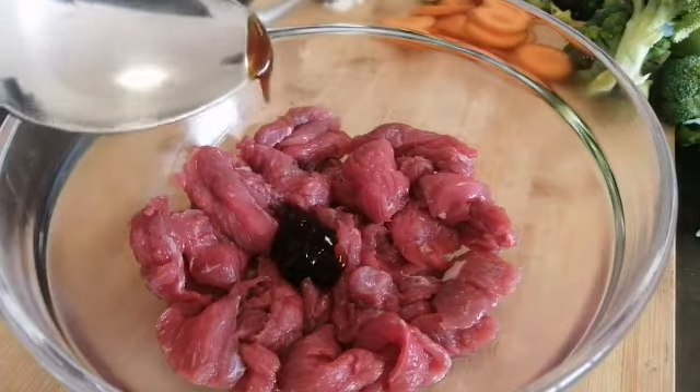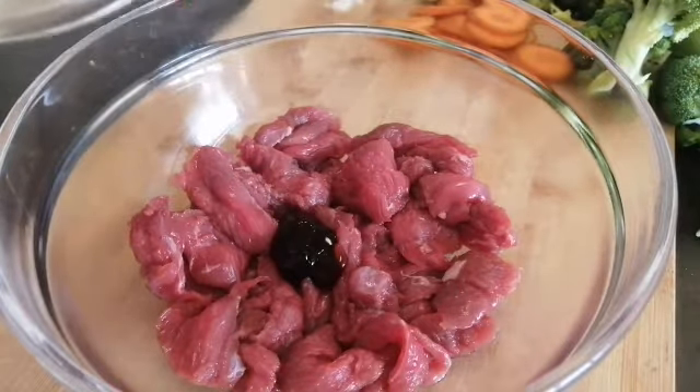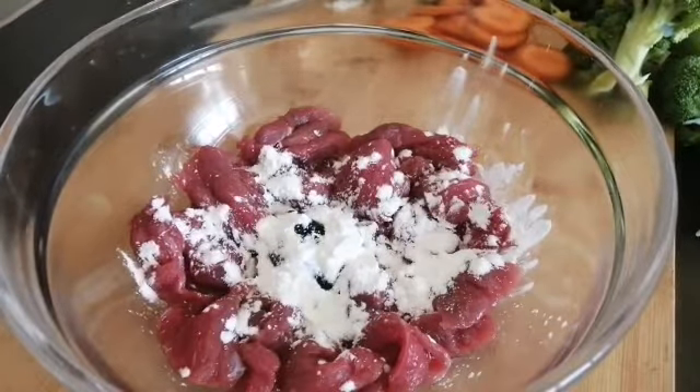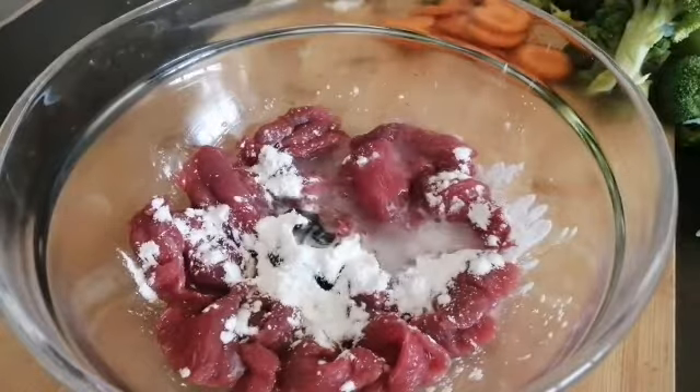First step, I have 300 grams of beef. I need one small spoon of foster sauce, one small spoon of cornstarch with a little water. I mix it well and I leave it.